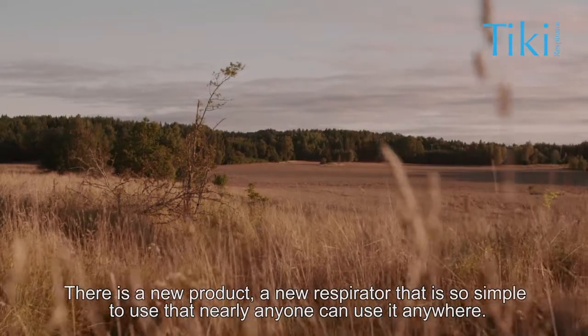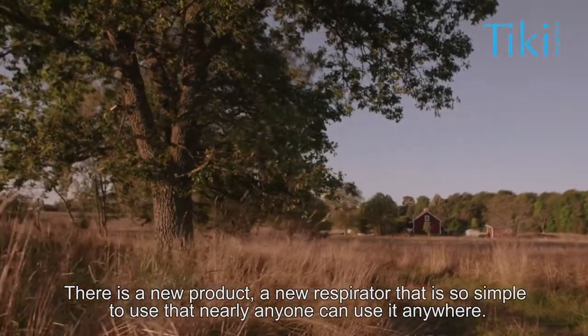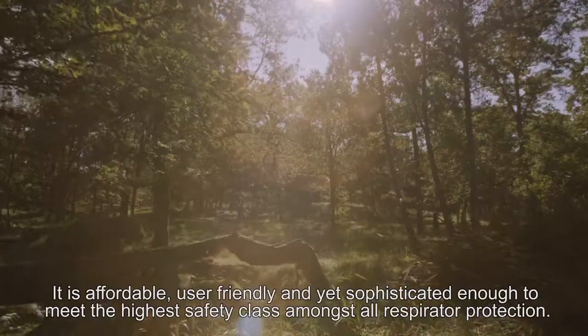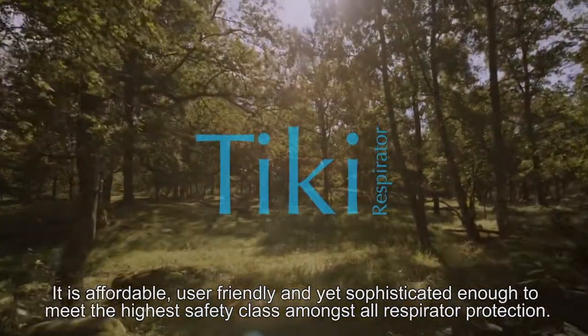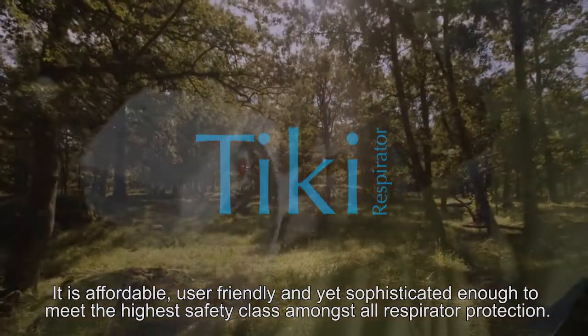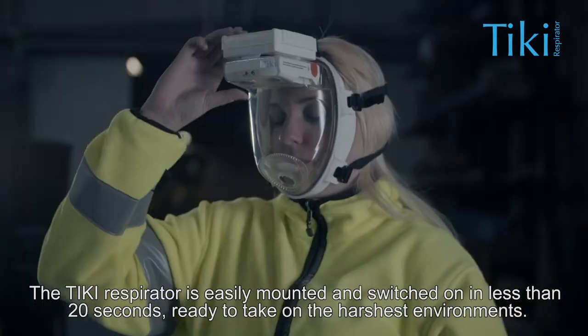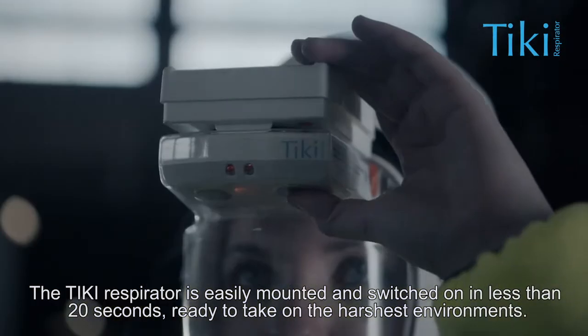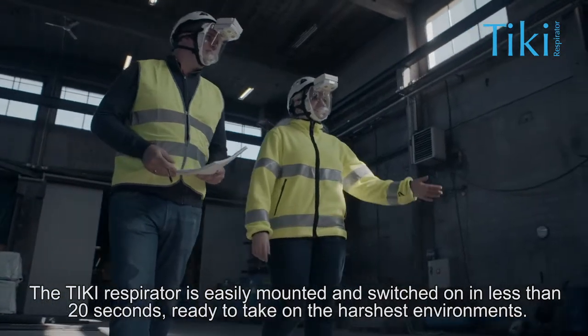There is a new product, a new respirator, that is so simple to use that nearly anyone can use it anywhere. It is affordable, user-friendly and yet sophisticated enough to meet the highest safety class amongst all respirator protection. The Tiki respirator is easily mounted and switched on in less than 20 seconds, ready to take on the harshest environments.